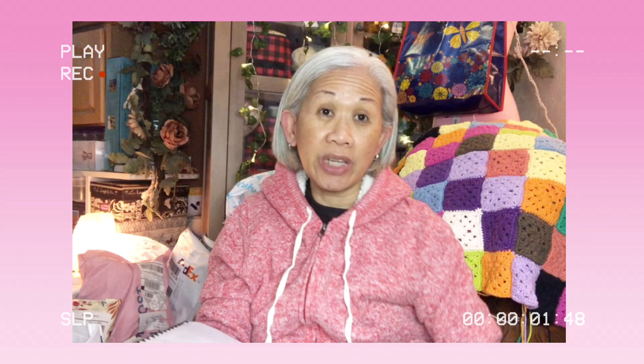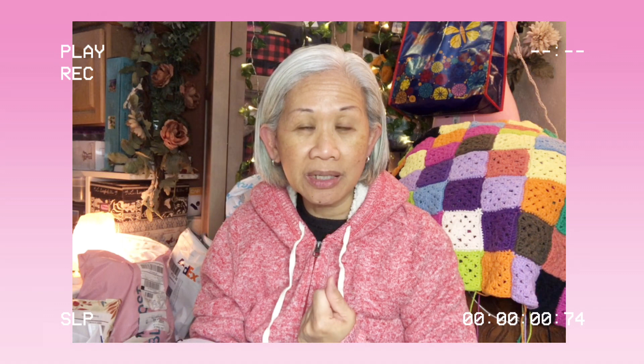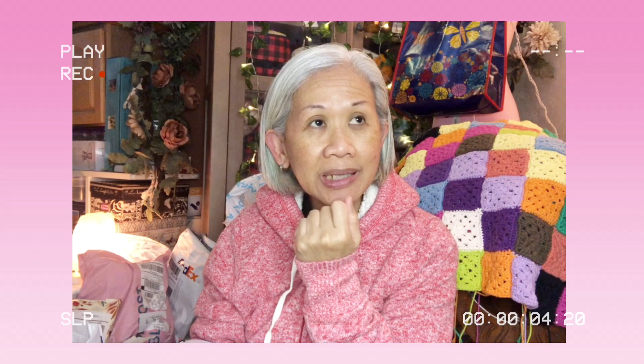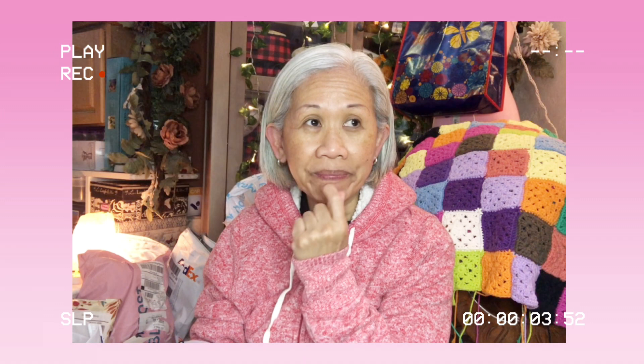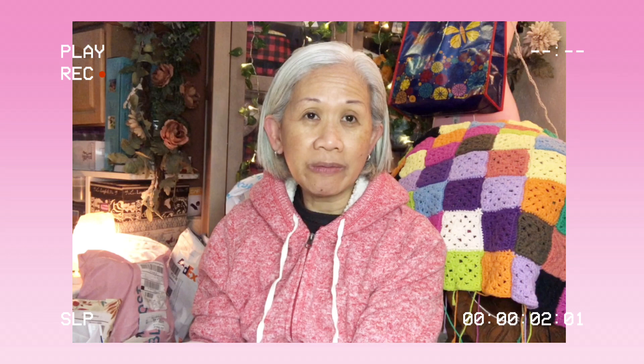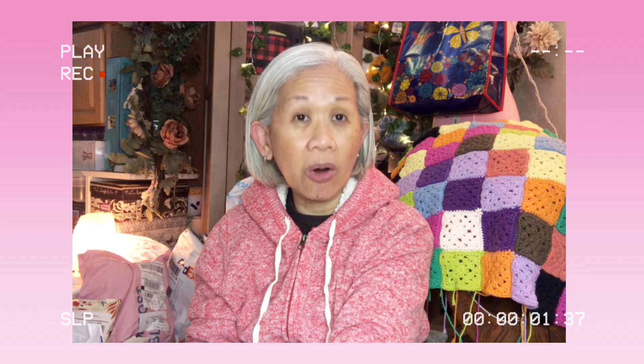I'd like to reintroduce myself to all those who are new here. My name is Ronette, you are watching the Travel Crafter channel. I have my Facebook page 'Travel Crafter' and I also have my Instagram account - it's travelcrafter9. I usually post a bit of my projects there, just a picture, and sometimes very rarely a video. If you want to follow me, I am under the name travelcrafter9 on Instagram.